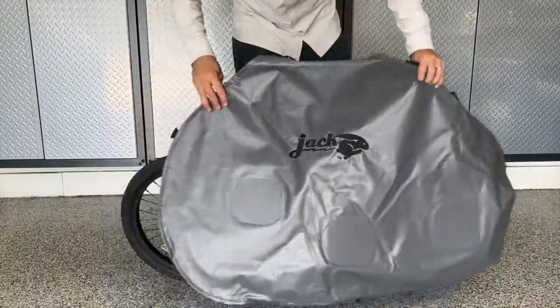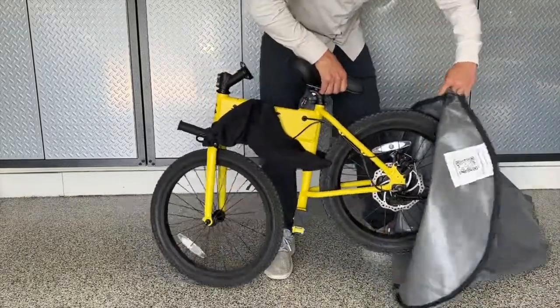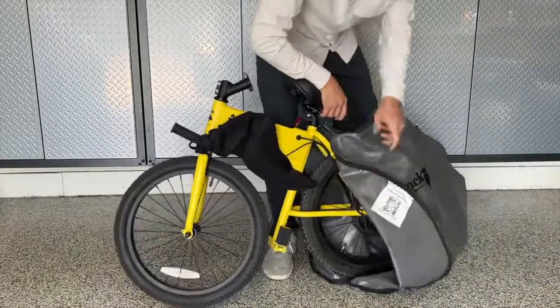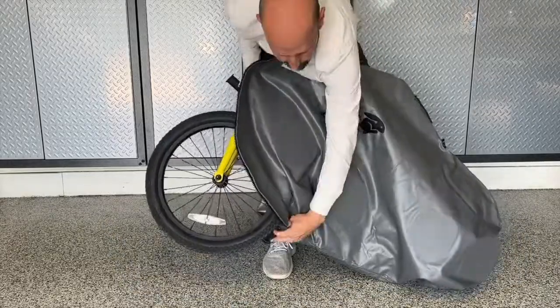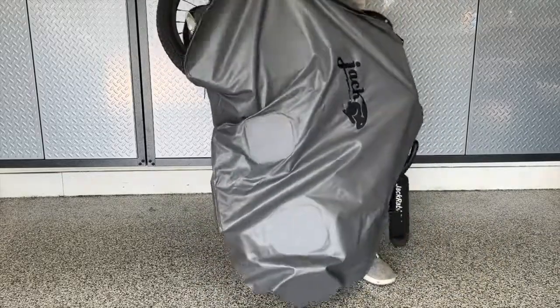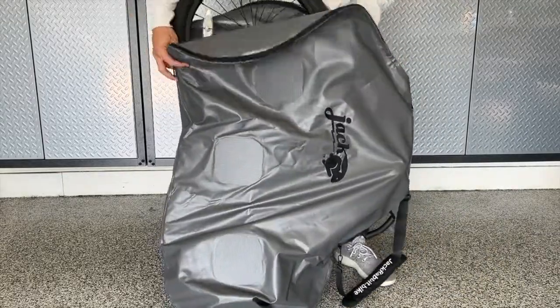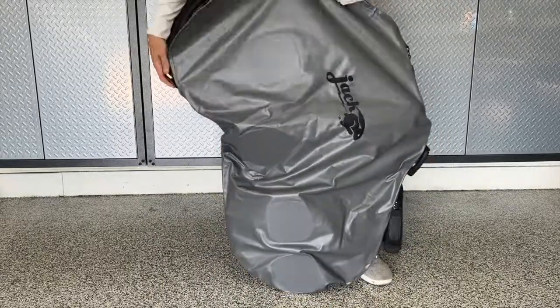Now that your handlebars are protected, let's get your Jackrabbit bagged up. The rear end goes first. Put the kickstand up and start to work the Jackrabbit into the bag. Notice the protective plastic discs inside the bag — these are to protect the areas where the wheel nuts, foot pegs, and kickstand touch.